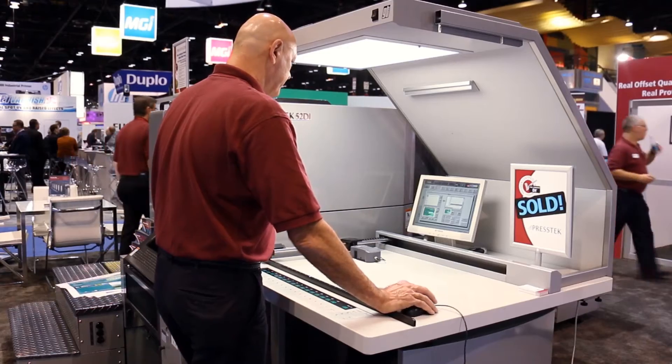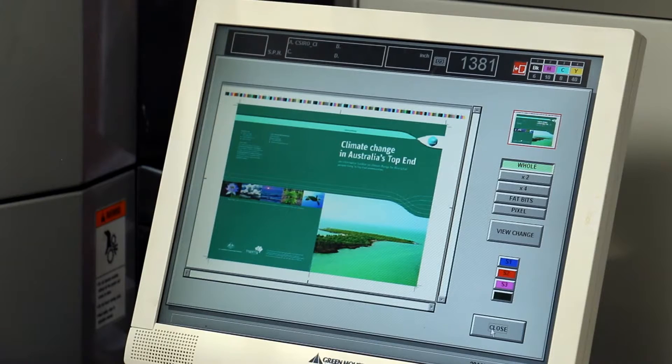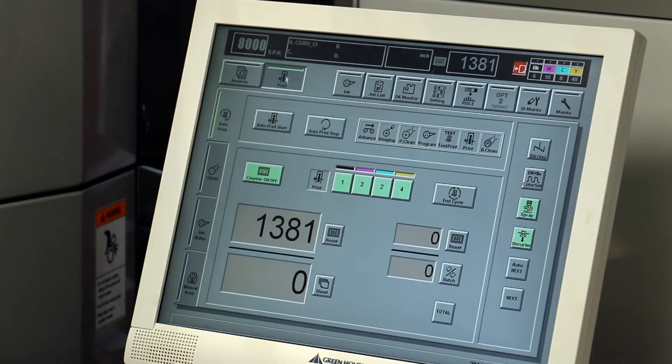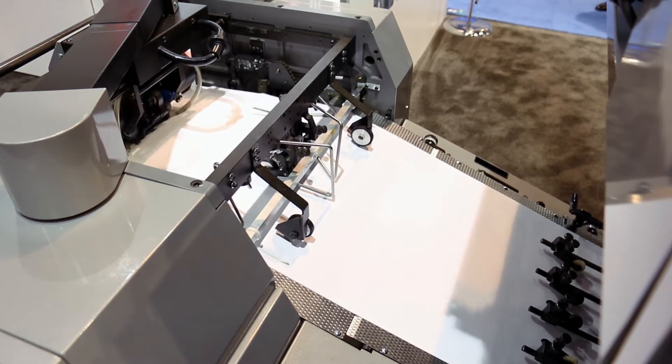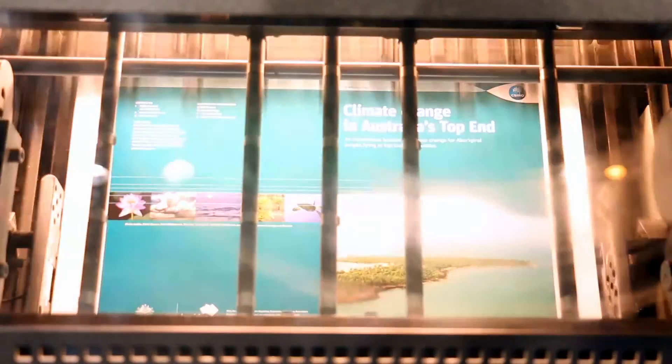We are demonstrating the PressTech 52DI Digital Offset Press, which is a waterless, four-color offset press with on-press thermal plate imaging. We offer all of our DI Presses new or certified pre-owned, and either way, the customer receives the same full protection warranty. We offer the DI Presses in 34, 52, and 75-centimeter sizes. The 52DI and 75DI models are available with in-line aqueous coating.